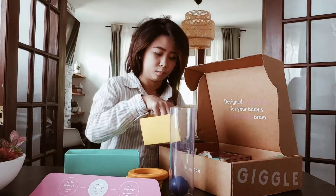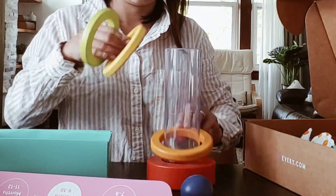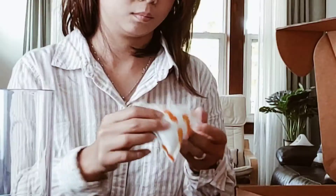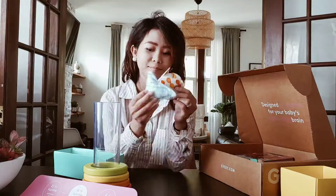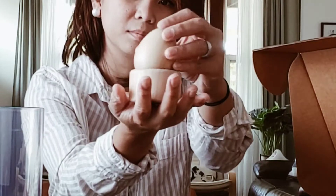It looks so good in person. This is a clear tube with stacking rings and a baby ball. Next we have these soft shapes bean bags — there are beans inside, super cute. Next we have this Montessori egg cup — love the wood look.